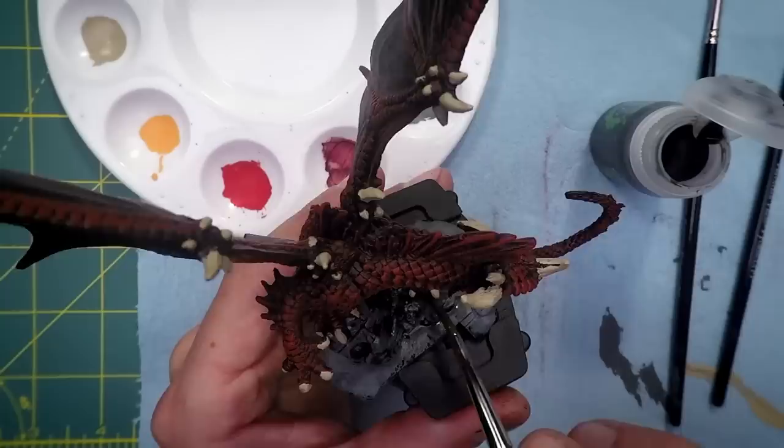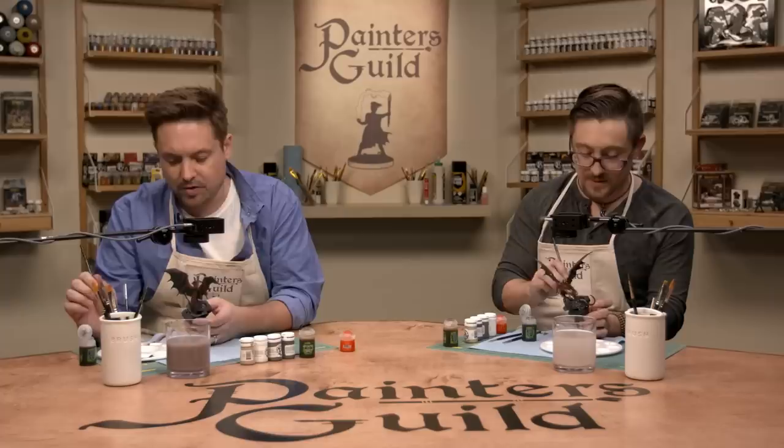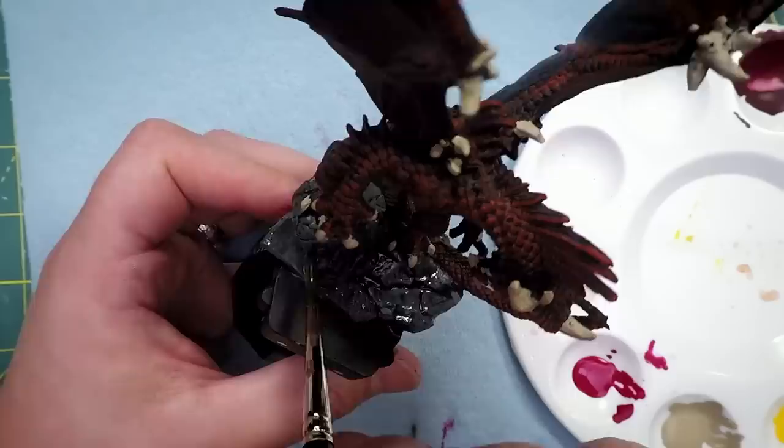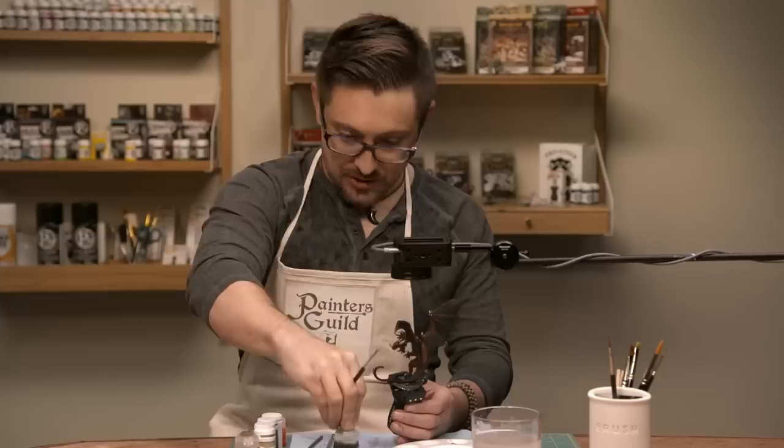So the wash stage is done. We're going to let that dry. An important tip: to speed drying, pull the mini up to eye level, turn your head toward it creepily — just your head, not your body — and blow. That's the 'creepy blow.' Now close the wash so it doesn't spill.